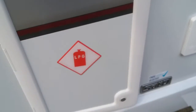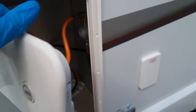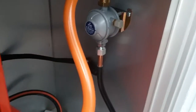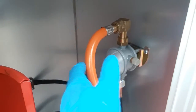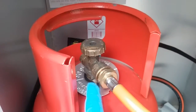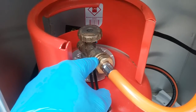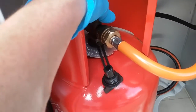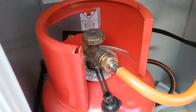Next we have the gas locker, so we have plenty of room in here for two bottles. You'll see the regulator just here — the hose comes off the regulator and then screws into the propane bottle and is tightened with a gas spanner. The bottle valve is on and off on the top. Do make sure that the bottle is off for travel.